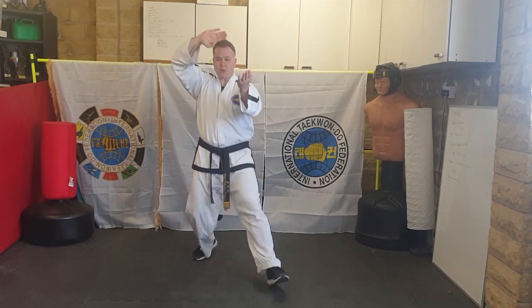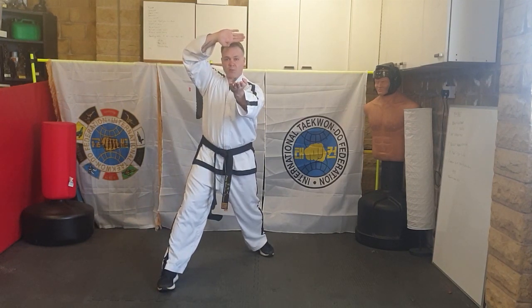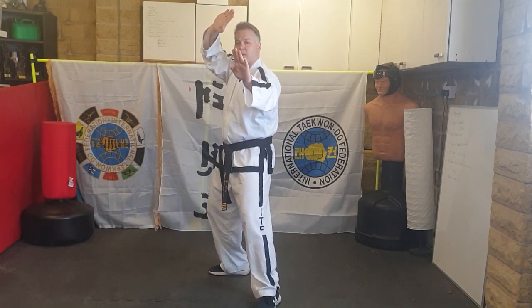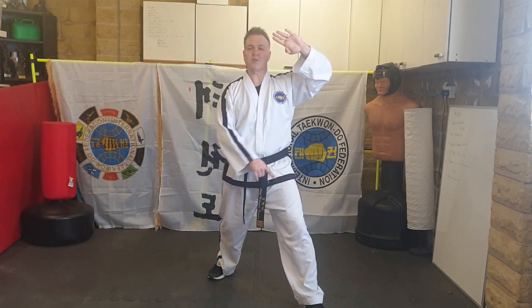Show me that again coming forwards: knife-hand twin block, ready — slip out into walking stance and strike. You'll find this hand comes up automatically. Knife-hand twin block, step out, knife-hand strike. Just like Chung Gun and Toi-Gye, you're slipping out from L-stance to walking stance the same way.